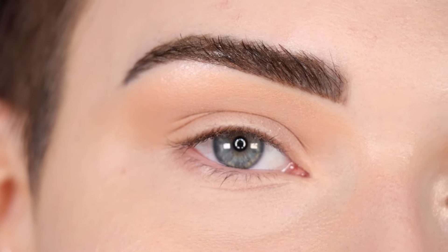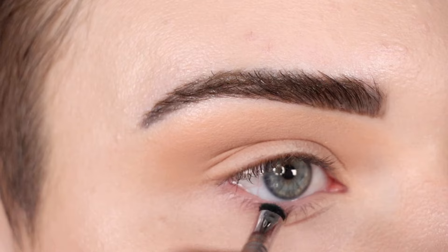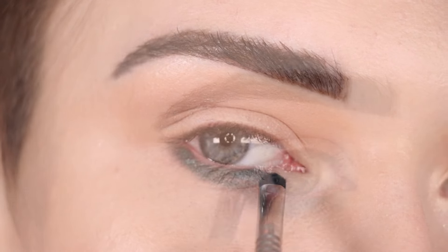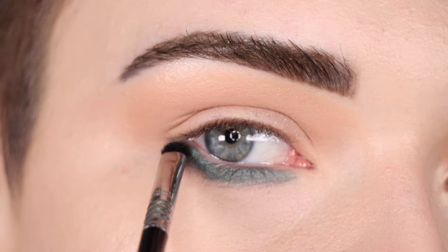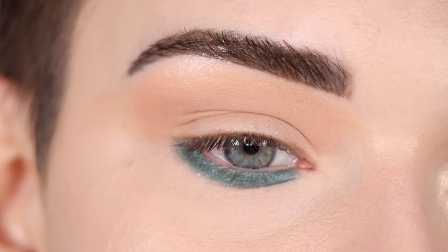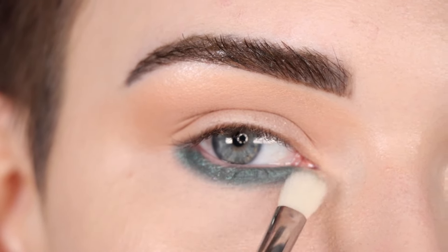For the lower lash line I like to do something more jewel-toned. One of my favorite shades to do this with is Fey from my Sigma palette, so I'm going to take that on a smudge brush and run that across my entire lower lash line. Since this is a pretty deep shade it can look kind of harsh just like that, so I'm going to take a clean small crease brush and use that to soften out the edges of this green.